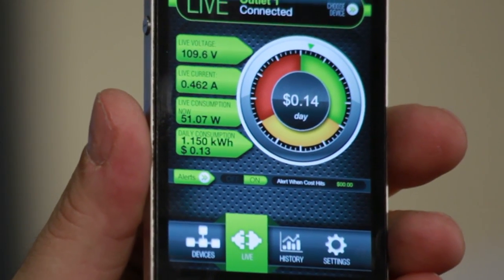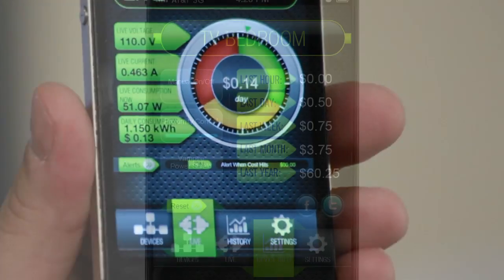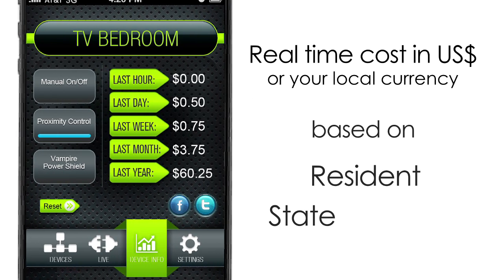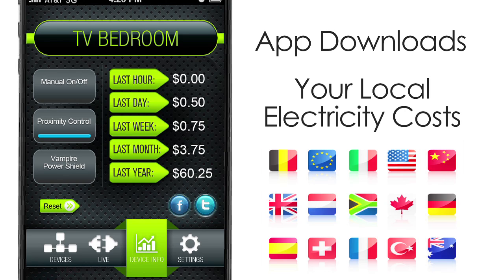The app will display in dollars or in your local currency how much money that appliance is costing you — per hour, per day, per week, per month, etc. The app displays your real electricity costs depending on your residence, state, and country. It can even calculate the cost if your local state or country has different costs for electricity at different times of the day.